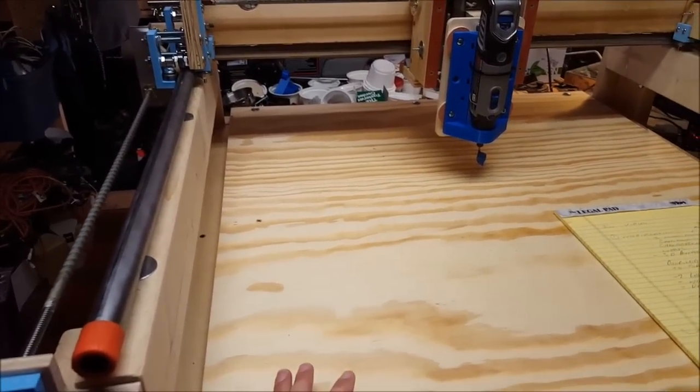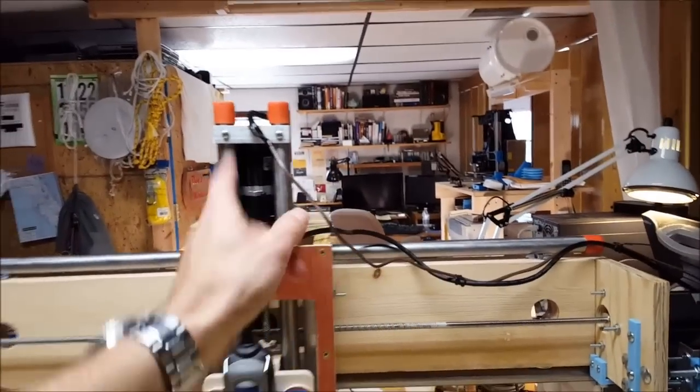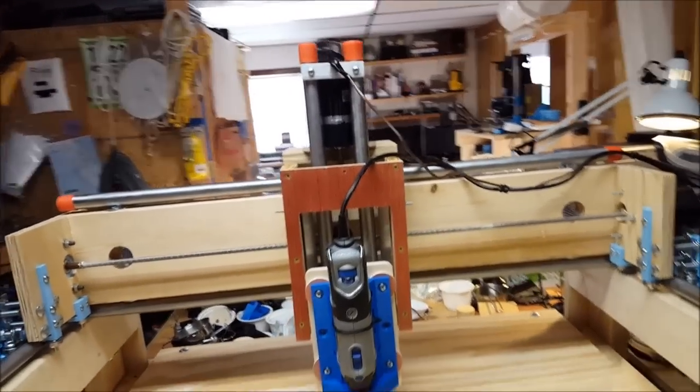I haven't cut anything on here yet. Before I do that I want to do some wire management and get some rods or something to hold that up. But as far as driving it around, it works pretty well.